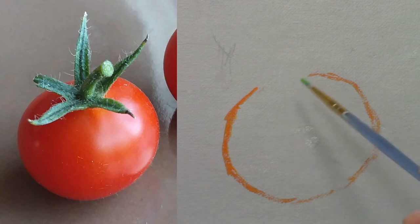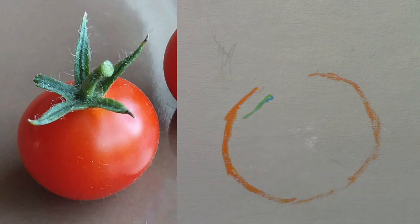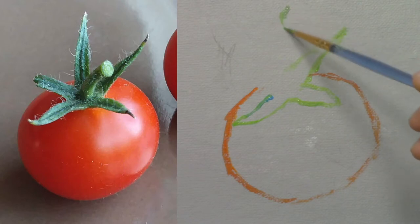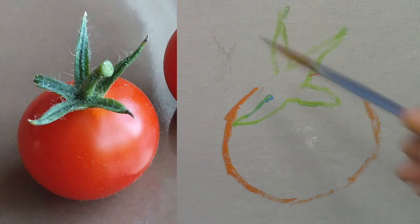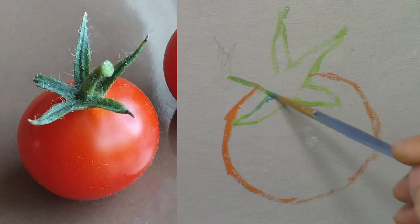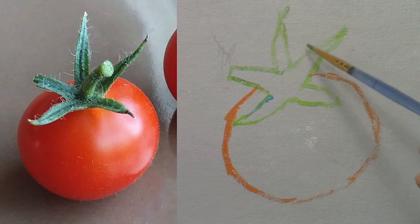Next, I'm going to outline the leaves and the stem with a mix of lemon yellow and cerulean blue. Keep in mind that it's a loose painting so I won't paint all the details. I finish the last leaf and then I place the stem.